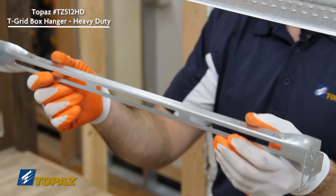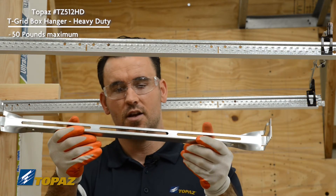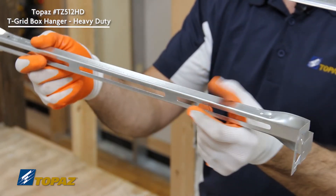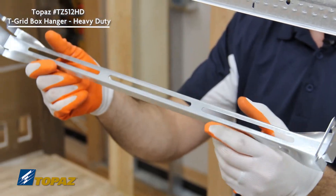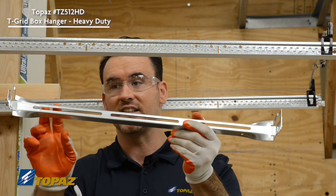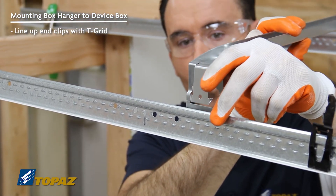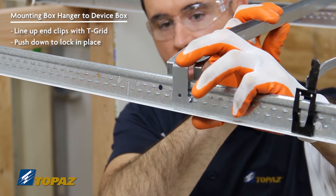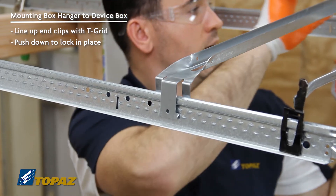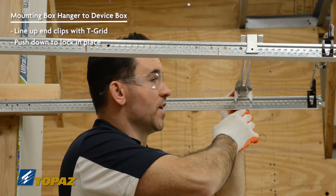This box support for a two-foot grid can handle up to 50 pounds of electrical installation. The framework is pretty solid and robust. The clips on the end of the ceiling box support line up with the T-grid — just push it in, locking it in place. Then go to the other side, line it up onto the T-grid, press down, and lock it in place. Now we've finished installing the last clip.